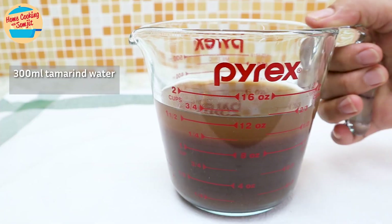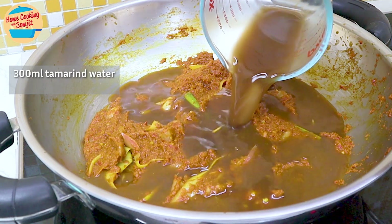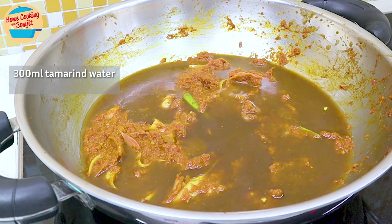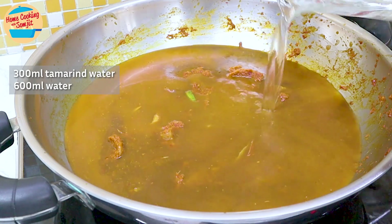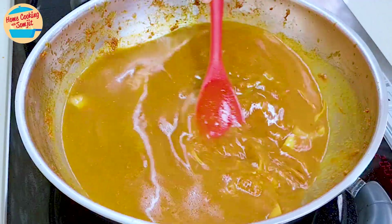Add 300ml of concentrated tamarind water, also known as Assam Jawa water. You can find the recipe for concentrated tamarind water in the see-more link. Add 600ml of water and stir to mix until the liquid and asam pedas paste are well combined.